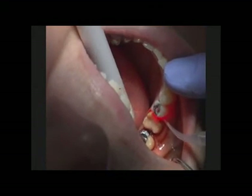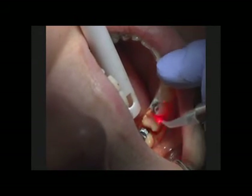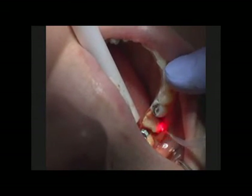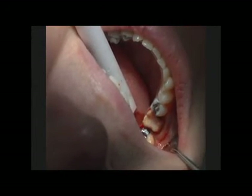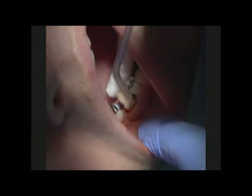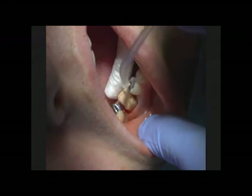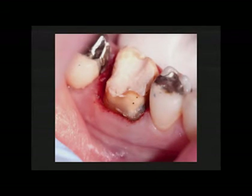Got a little bleeding on the mesial there. Hopefully this will hit it, and also on the distal. We vary our motion a little bit and stop where we get that little bleeding spot, then continue to move around until we've created the hemostasis we want. Now we've got the hemostasis — we've got the bleeding under control. We've got our margins pretty well exposed, and you can see that this will be a great result. It'll be a lot easier to get a good impression than usually what we get when we try to pack a cord.